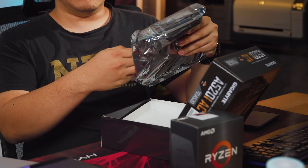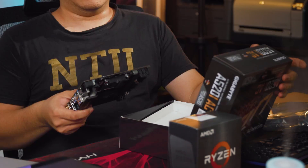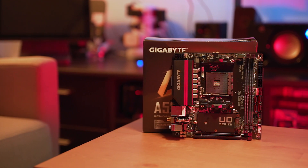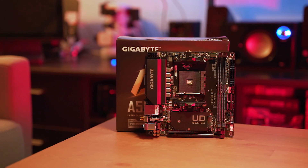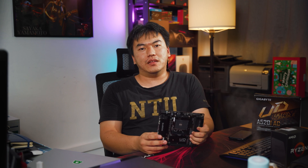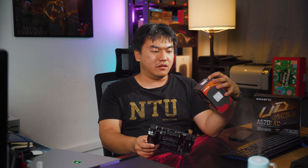When you look at a new motherboard, there are different kinds of features you want to consider. The first and most important thing is that this is a Mini ITX motherboard, so it's perfect for all your little mini computers that you want to build. And with the A520 chipset, it can actually support the latest 5000 series processors, such as the Ryzen 9 5900X.